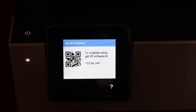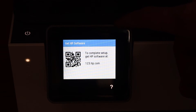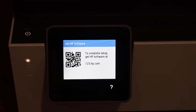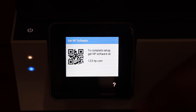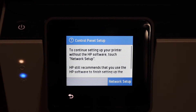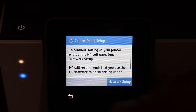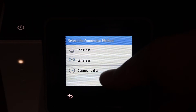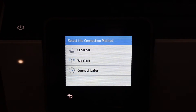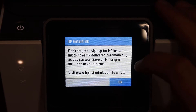On the next screen you will see it says to get the HP software to do the setup. You can do that, or simply skip it by pressing the question mark. The next step is to click on the network setup. You can do the wireless setup now, or click the connect later button. Click OK.